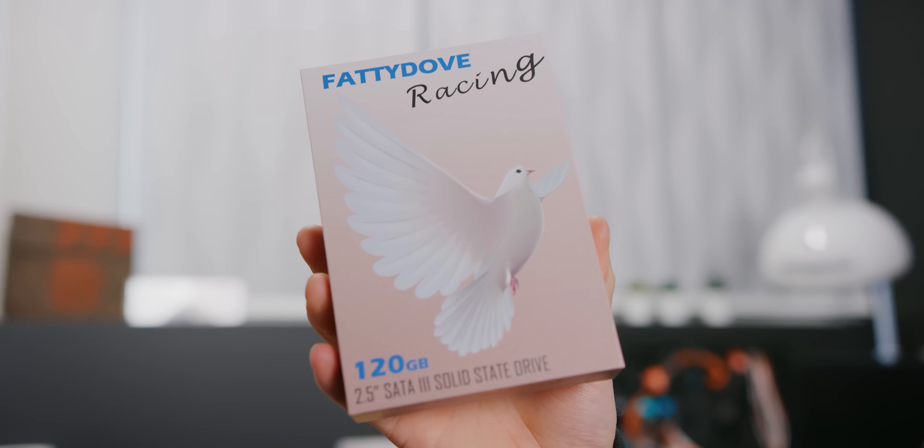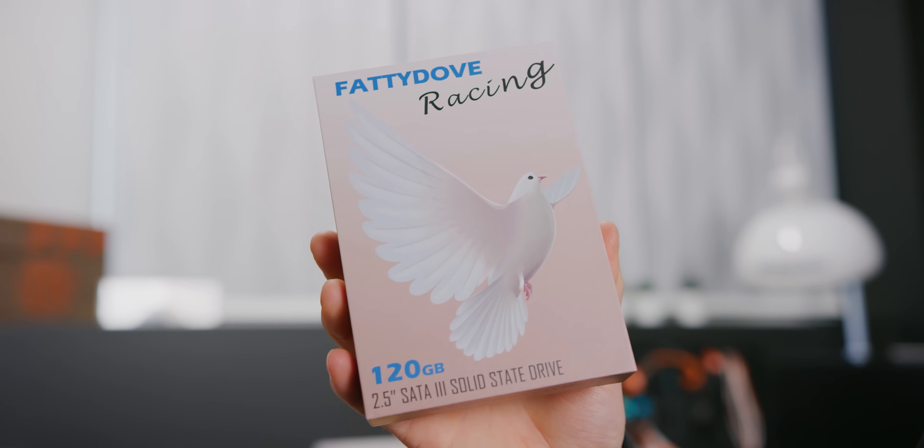Meet the Fatty Dove Racing 120 gig SSD. We purchased this sucker for 20 bucks.